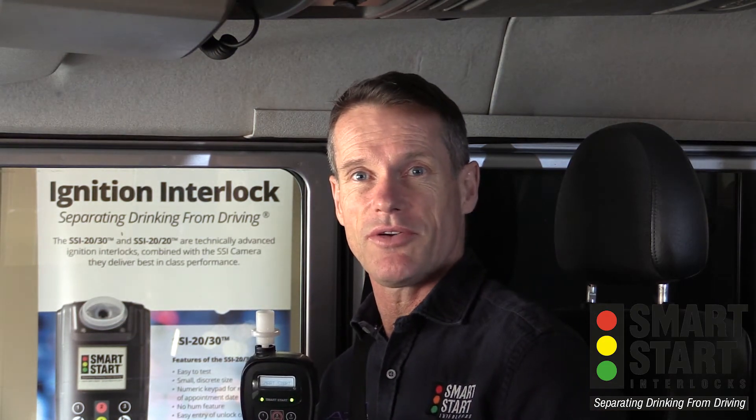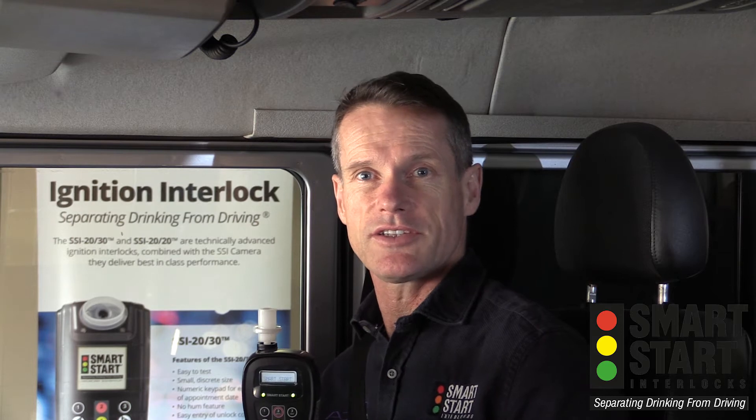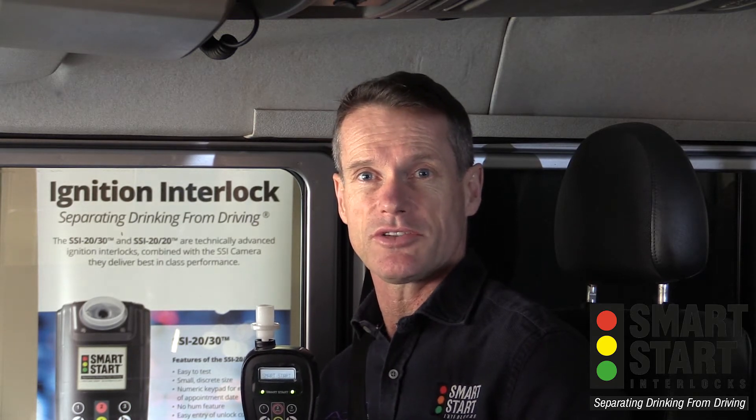Hello, and thanks for taking the time to watch this short instructional video on correct use of the SSI 2020 alcohol ignition interlock device.